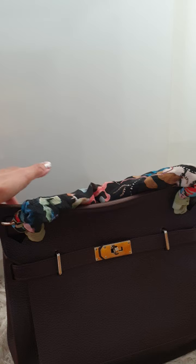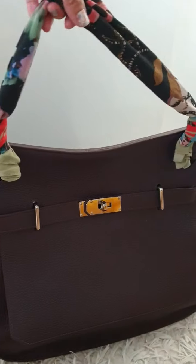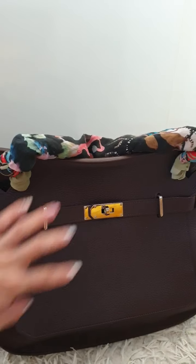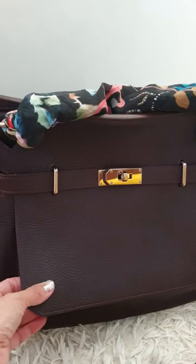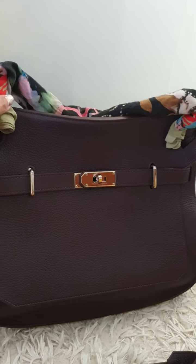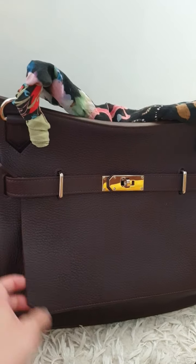I thought I would do something creative, so I got my silk scarf and tied it over here, and I'll have it on my shoulder. I think this size is about 34 cm — it can definitely fit a lot. This is togo leather, and the color is almost like black, but if you look really closely it's actually a prune color — a very dark purple prune.